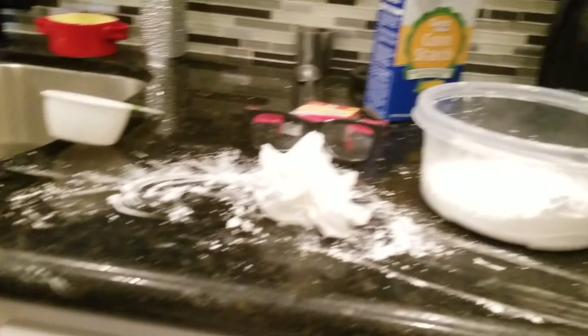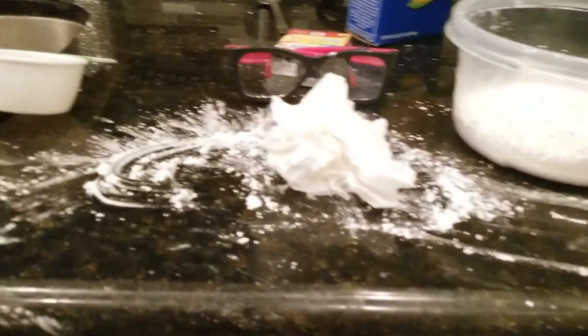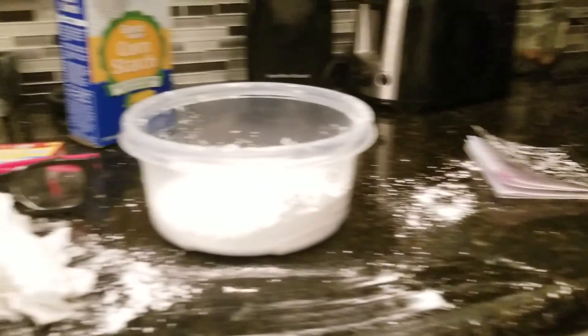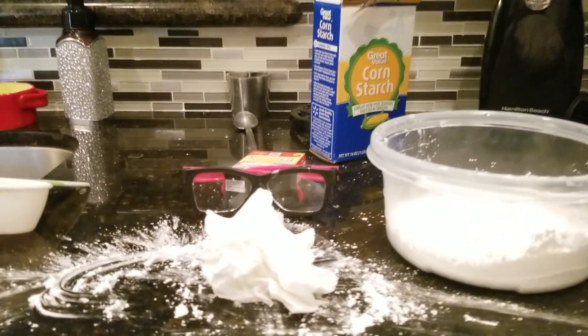So I kind of made a mess, but I have some assistance. This is gonna take a while — she's gonna clean it up now.